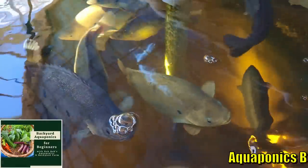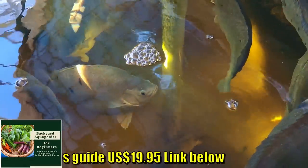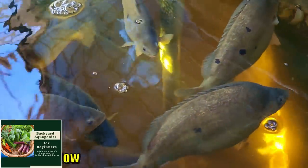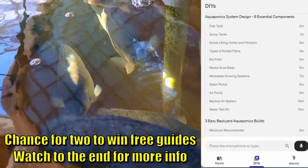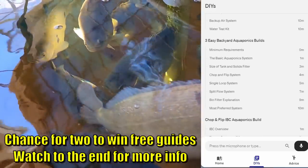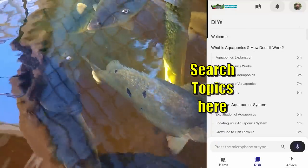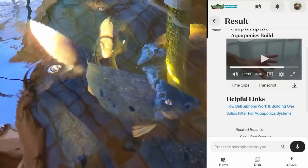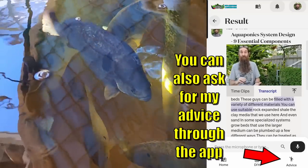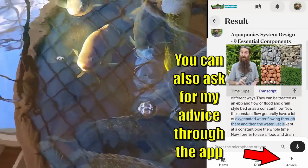But before we go down and look at the new system, the fish wanted to remind you that I do have that online backyard aquaponics guide for beginners where you can learn about aquaponics if you're new to the growing method. There's a link down in the description — $19.95 US — it's fully interactive, you can ask it questions and it will present different sections of the guide for you to learn more. Do check it out if you're new to aquaponics and want to start a system off the right way the first time.